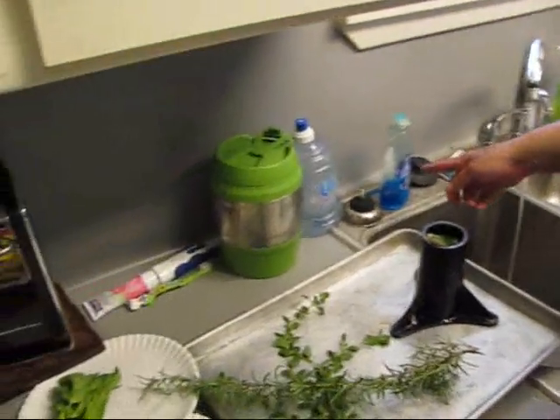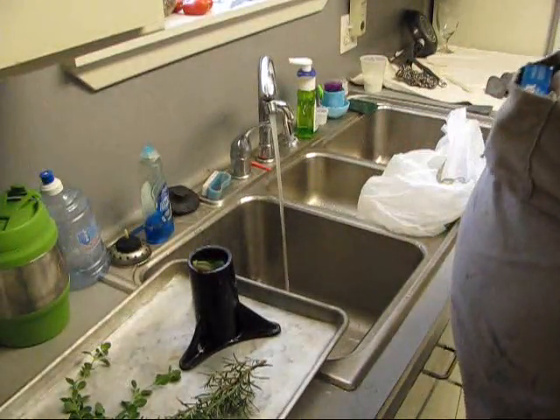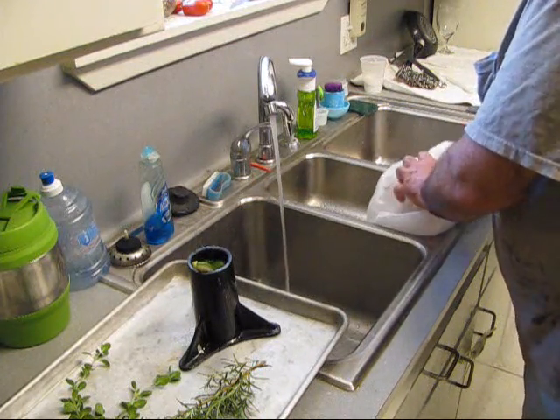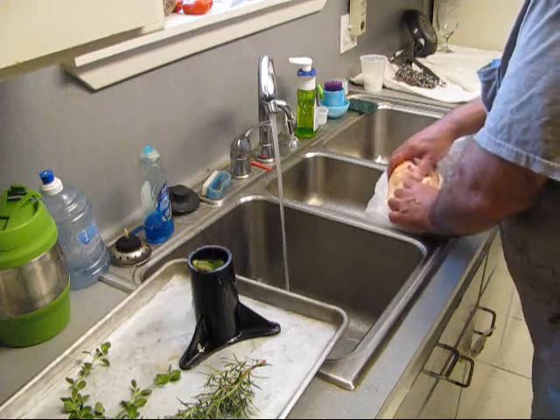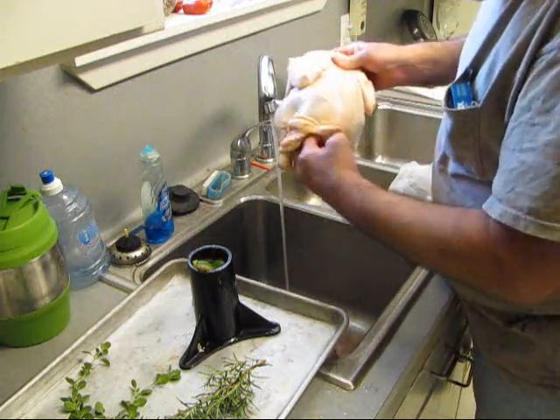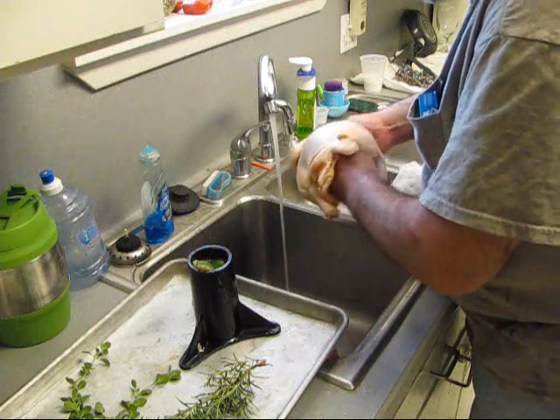I just washed my hands with Dawn soap. Don't use Gojo — it's got grit in it. Don't use Lava. Use dish soap, warm water. I got this chicken up in here and we need to get him out of the package. And all you other little pieces of innards, come out of there.